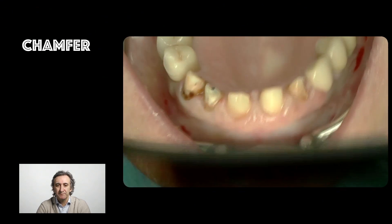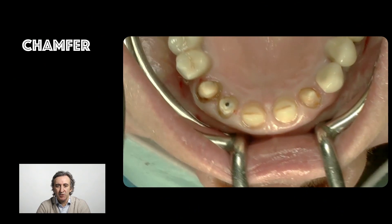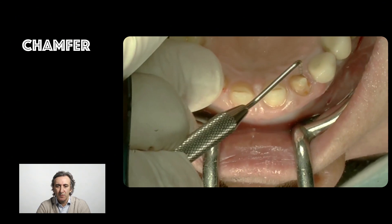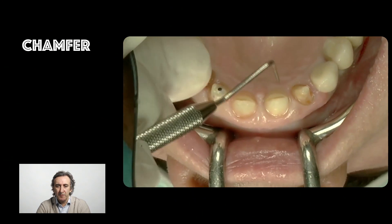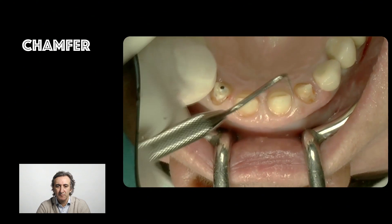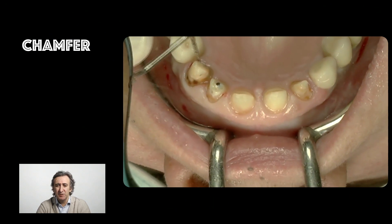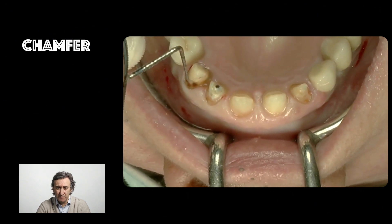At this point, as you can see from an occlusal view, the tooth preparation all around will give us enough clearance for the restorative material.